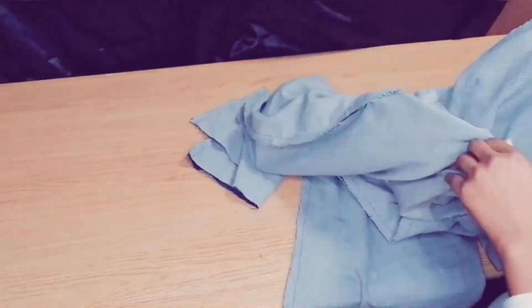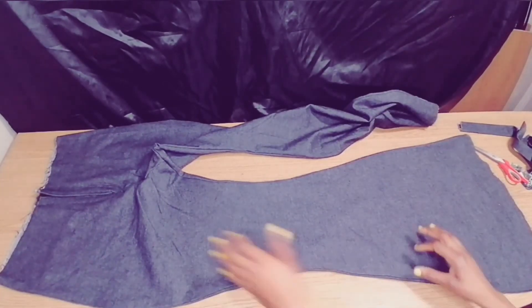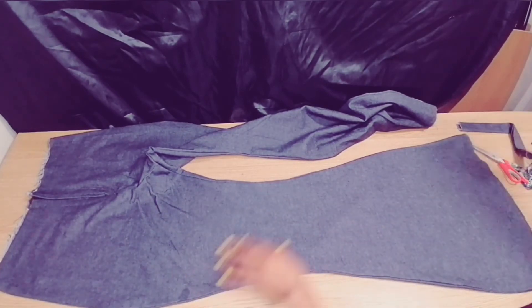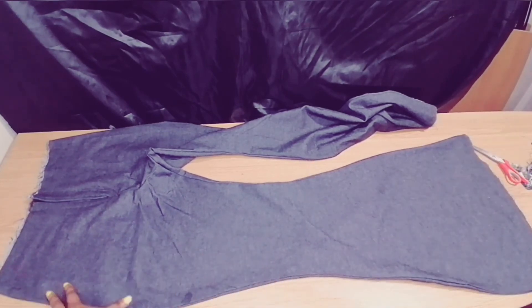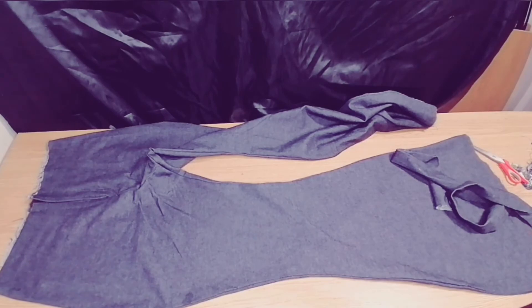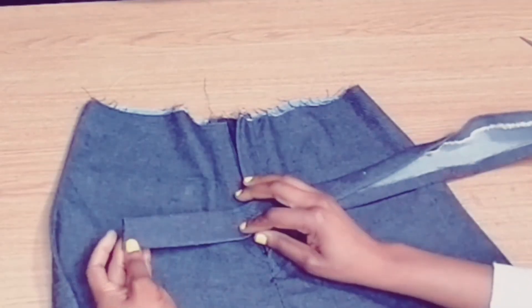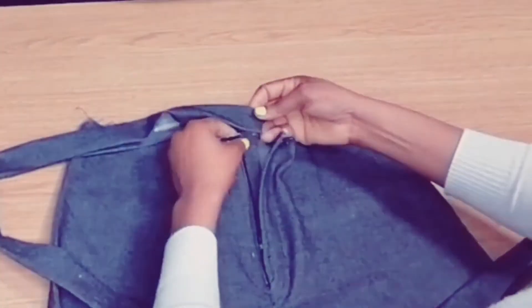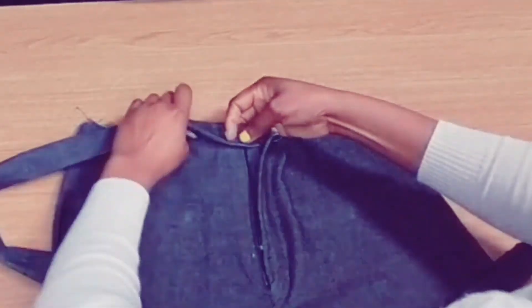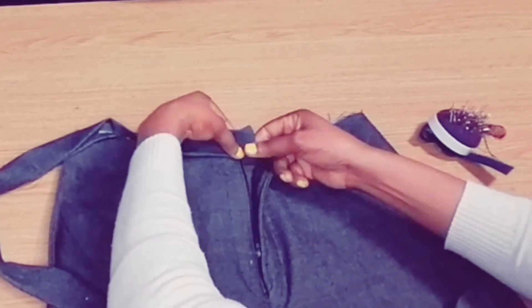After sewing I turn it all out and iron it. As you can see this is your boot cut flare — the boot cut is already visible, flaring down the legs. The next thing is to attach the waistband. I fold it in smoothly and attach it all around; you can sew from the inside and turn it out. I pin it all round and sew to secure it and give it a smooth finish.